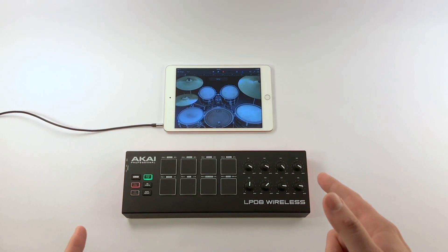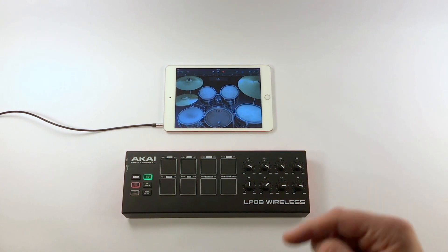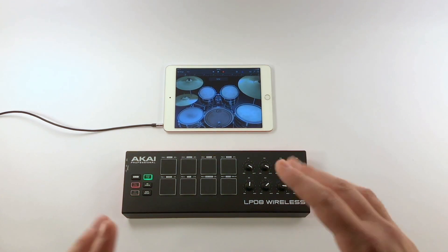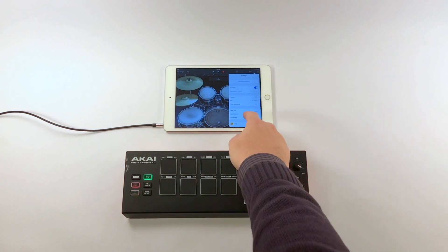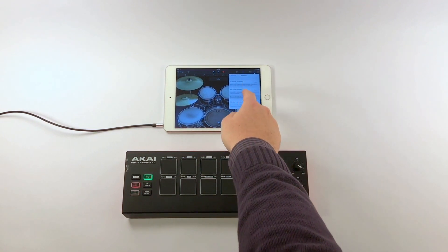I want to show you how easy it is to pair the LPD-8 Wireless with one of your devices. I have an Apple iPad here running GarageBand. You're not going to see the LPD-8 in your normal Bluetooth peripherals menu — it's going to show up in your music software. So don't go where you'd connect a speaker or wireless headphones. In GarageBand, go into Settings, then Advanced, then Bluetooth MIDI Devices.